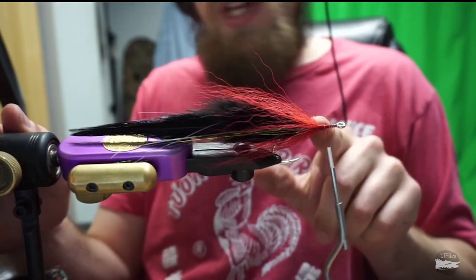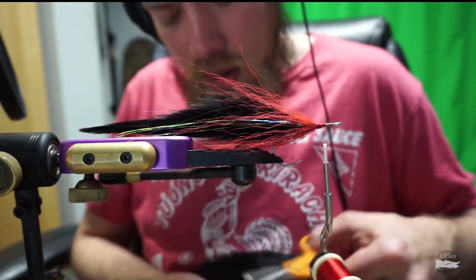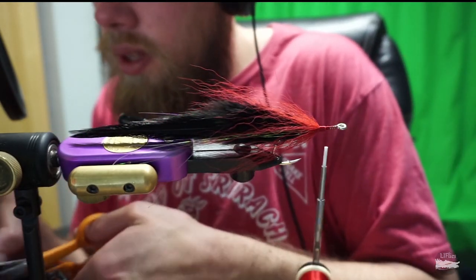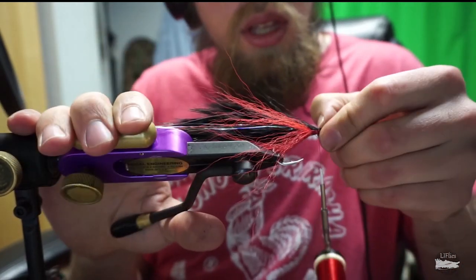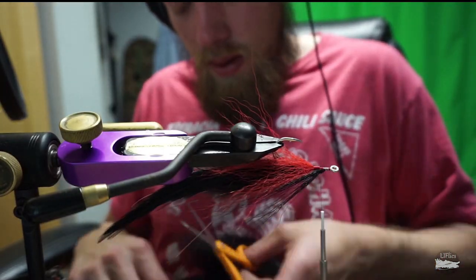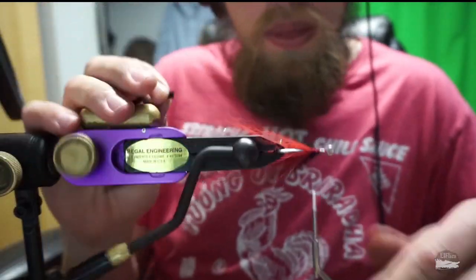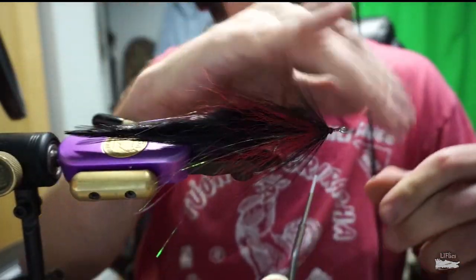Move a little forward — again, have a little bit of a gap. Now we're going to take our black bucktail and do a collar of black bucktail on top and bottom, a little shorter than the last one. You don't want it to be longer than the last bucktail you tied in — you want to taper down slightly. Make sure that's looking good.